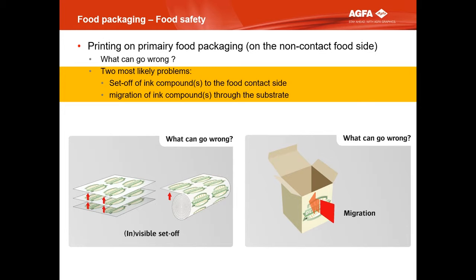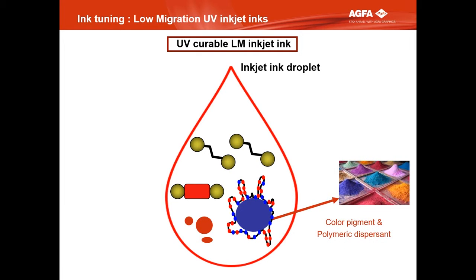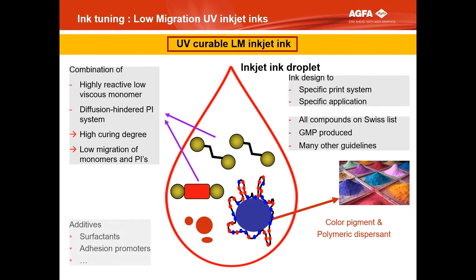For each application you have to ask: what can happen and what do we have to do? The two main risks are migration through the substrate or set-off — typically invisible because it's not a pigment transferred, it's other compounds of the ink. They can be dangerous because they are transferred to the inner side, which is the food contact side. So for each application, you have to think about what can happen. The analytical labs give a certificate to the printing company for a specific combination — a specific ink, substrate, printer with curing, and food type — and say: that's a food-safe print.